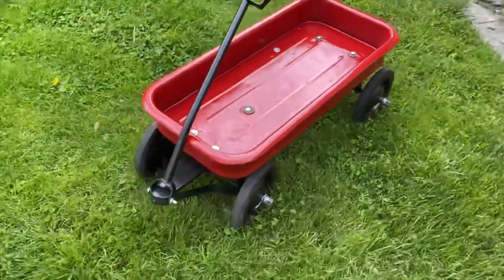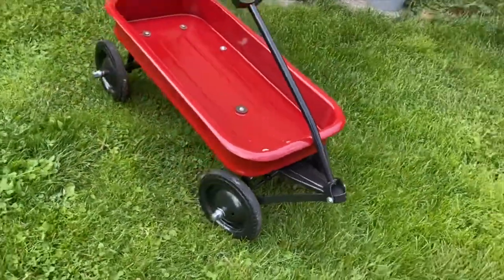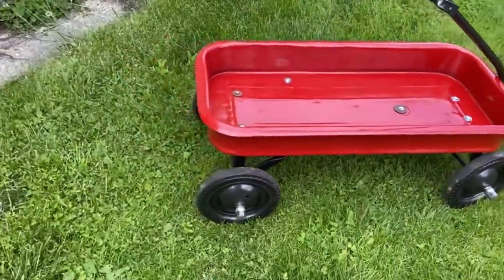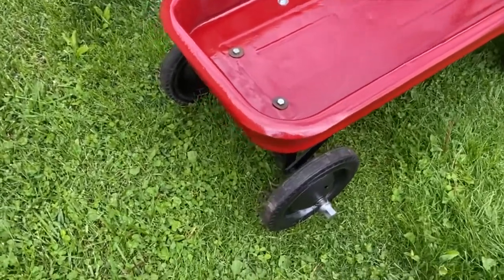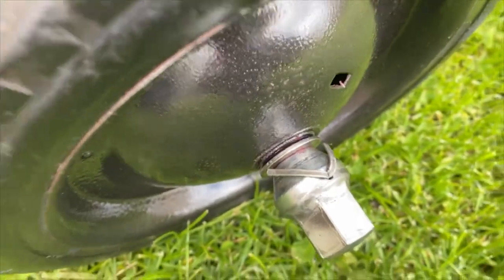It didn't turn out half bad. Before anyone asks, those lug nuts aren't actual lug nuts bolting the wheel on — they got a hole drilled through them with a cotter key.